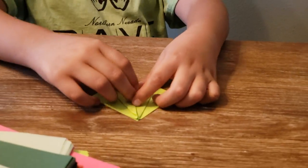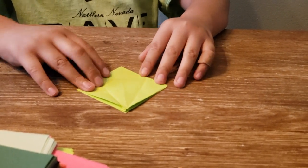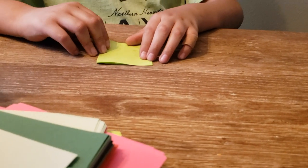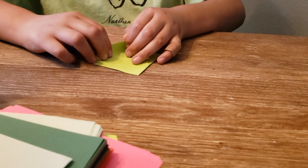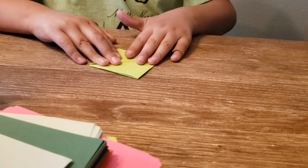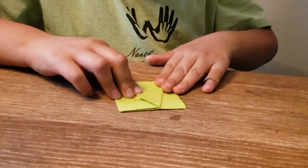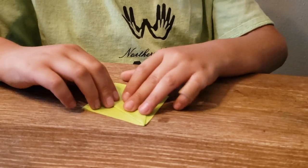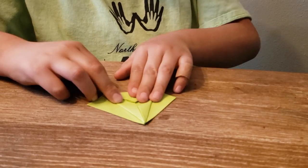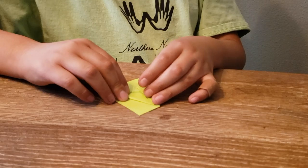Next you want to unfold all of it, then flip it over and do the exact same steps on the other side — making a triangle, then putting this big triangle down to keep all the little triangles from falling out, and then unfold.